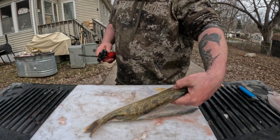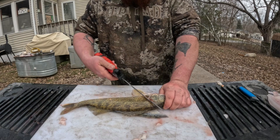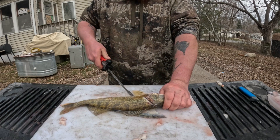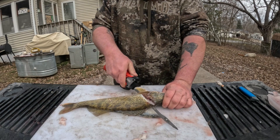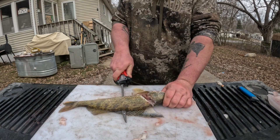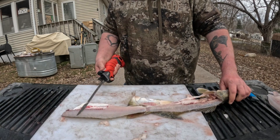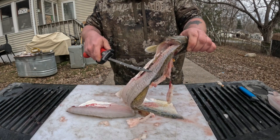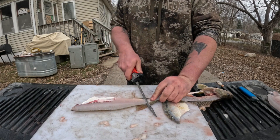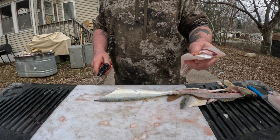Flip the walleye over and we're gonna get the other side done. Right behind the side fin, angle towards the top of the head and come down to the belly. Make sure you get that blade all the way down on that spine and just work it down the spine of the walleye. Flip it - if you look, there's not much meat that we missed at all, that's what you want. Go ahead and get this off the skin. Perfect.